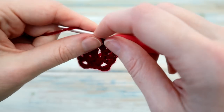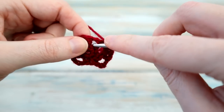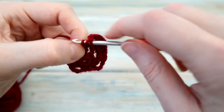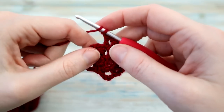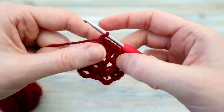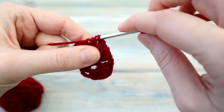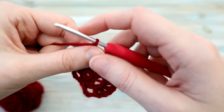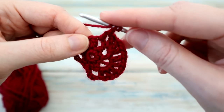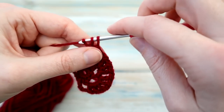Then we're going to chain one. In the next chain one space, we're going to do a double crochet, then chain one, another double crochet in there, chain one and then another double crochet in there — so three double crochets with chain ones in between. Then we're going to chain one and do one double crochet in the next chain one space. Then we're going to chain one and do a treble by yarning over twice and going into the stitch at the top of the double crochet.